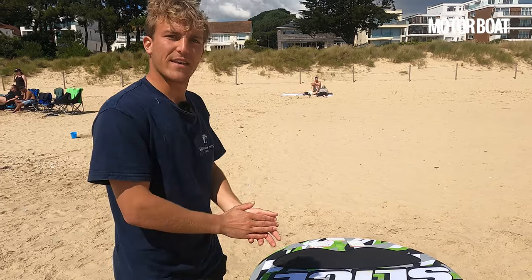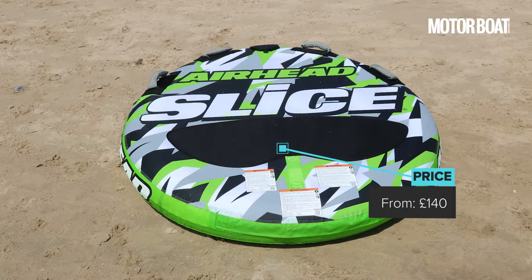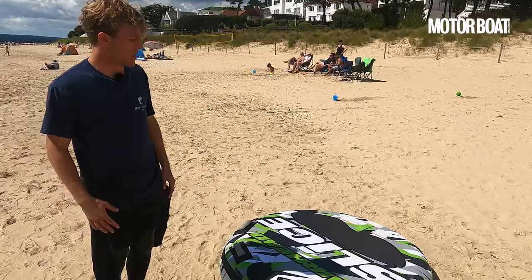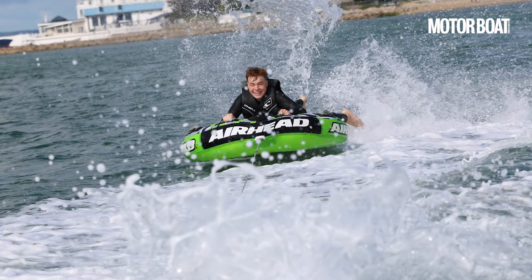The Airhead Slice is £140 and is made for one to two people. I'd say it's very good fun for the kids — it's a little bit too small for adults — but it's a really good mixture of thrill and comfort, and affordability is its big bonus.